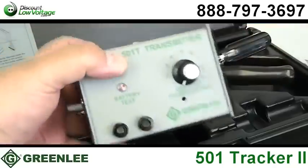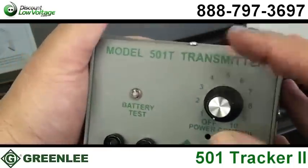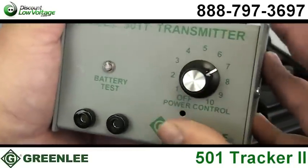The transmitter offers three methods of connection: direct, inductive coupler, and inductive antenna.